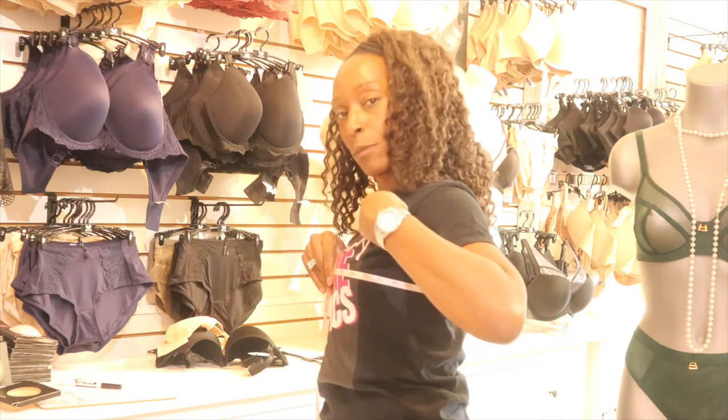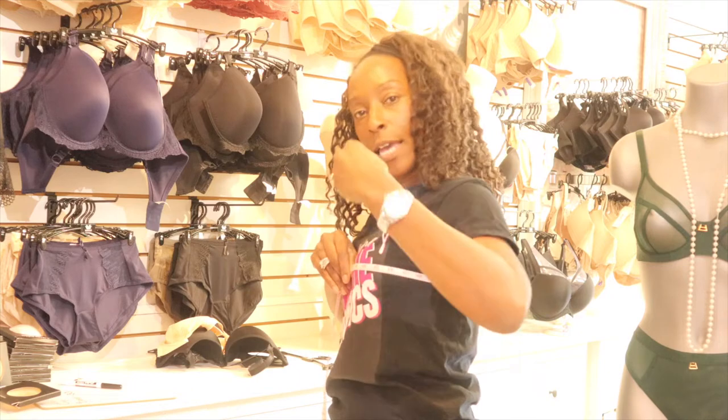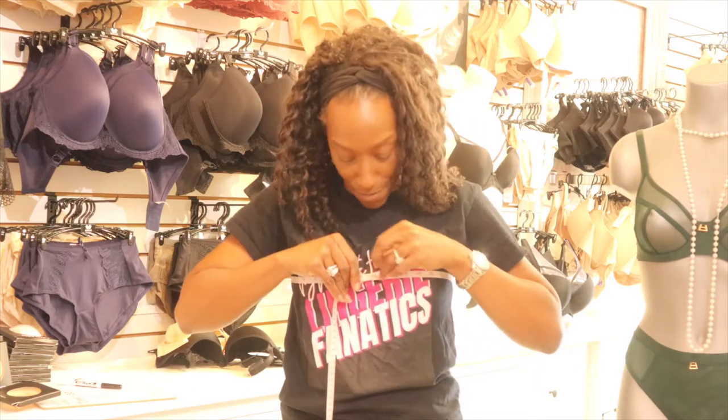If you're wearing a bra and your boobs are sagging or sitting lower, it's not going to give you an ideal measurement. This bra is a pretty good bra — my boobs are in the center of my chest where they're supposed to be. So I'm measuring here and I'm getting 36 inches.